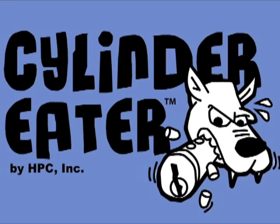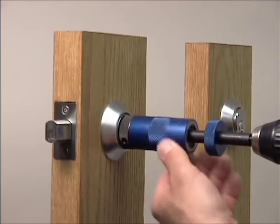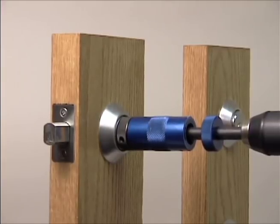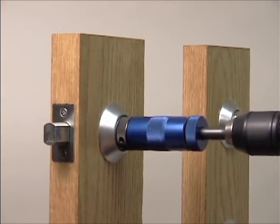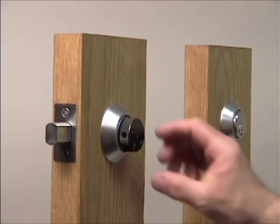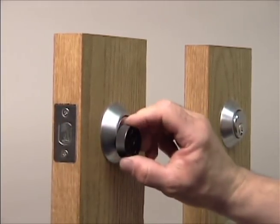Introducing the new Cylinder Heater by HPC. This revolutionary new drill attachment will chew up every cylinder you put in front of it. The replaceable tips allow you to instantly devour mailbox locks, knob locks, deadbolts, IC, and more, gnawing through shear lines with foolproof accuracy. The optional carbide bit gobbles up high security cylinders as well. It's a must-have for every security specialist who must bypass locked cylinders.